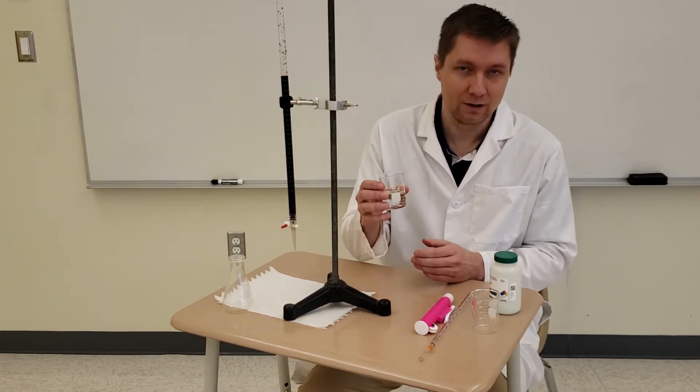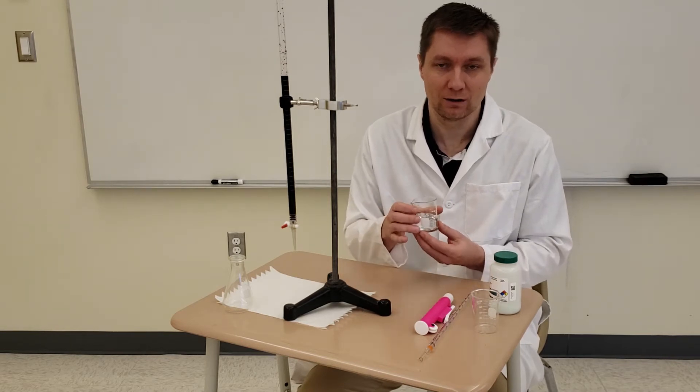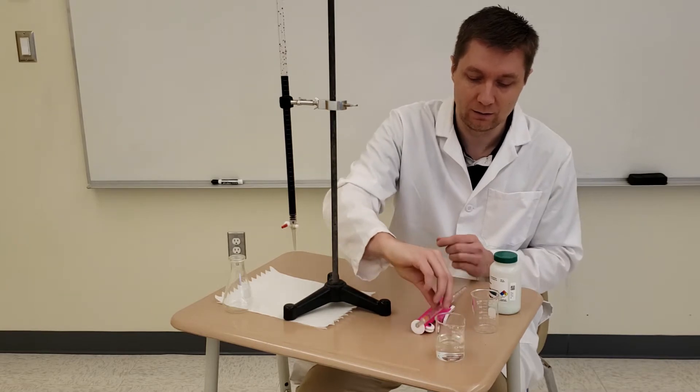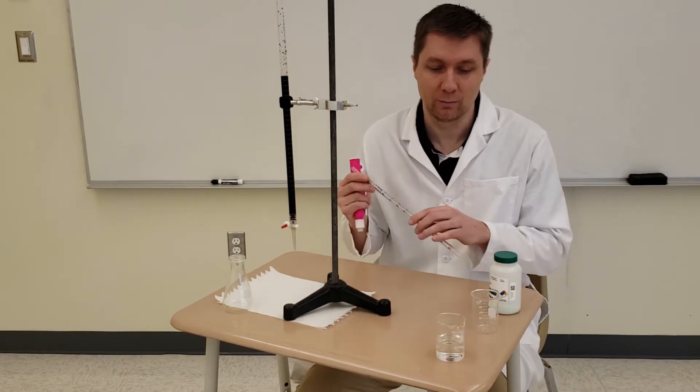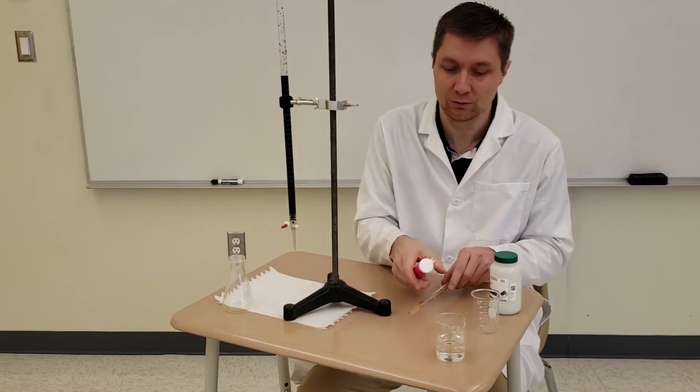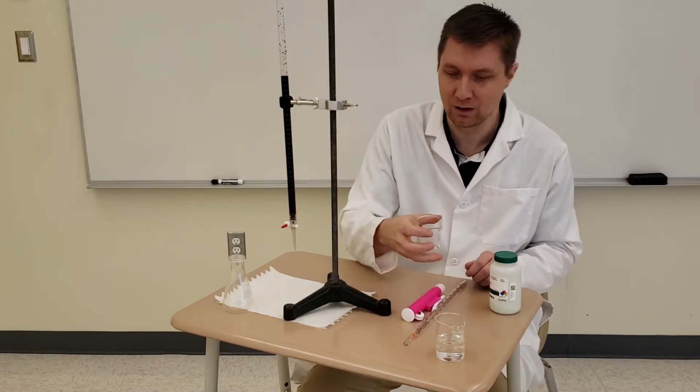This solution right here is going to be my sample. I'm not going to titrate the entire sample — what I'm going to do is use this pipette and pipette pump to pipette out 10 milliliters for each trial that I'm going to do. I'll show you how that's done in just a minute.